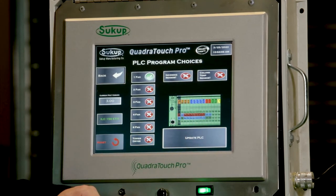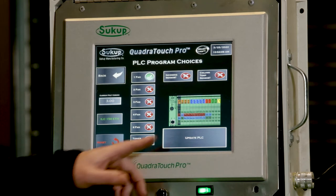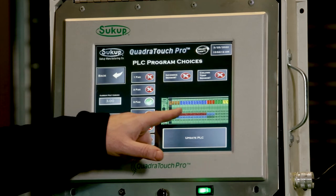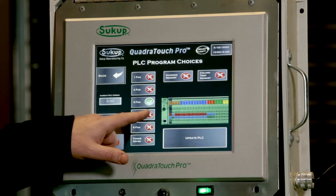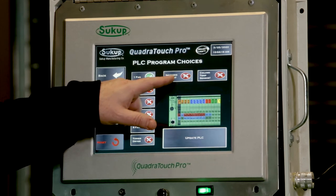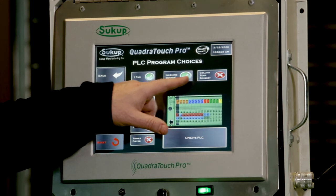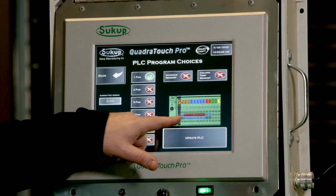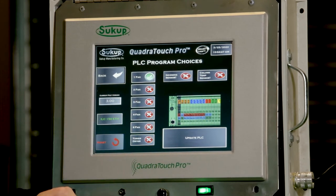We need to take a look at the PLC on the dryer itself and make sure it exactly matches what's shown on screen. As I touch different programs, the number of input/output cards — the blue, red, green, and yellow cards — changes. Changing an incoming sensor or a column temp sensor may change that as well. I have to make sure that the program I select exactly matches the picture of the PLC on the dryer that we're updating.